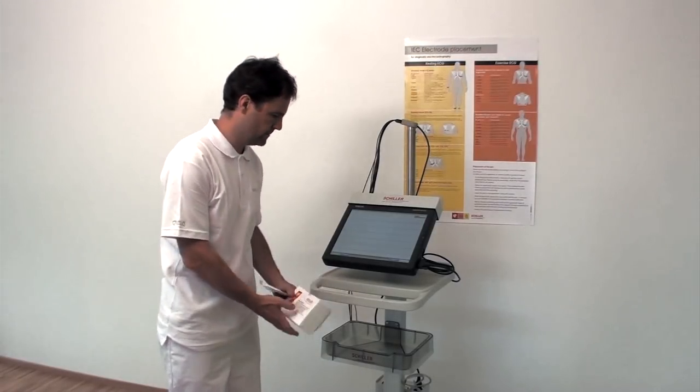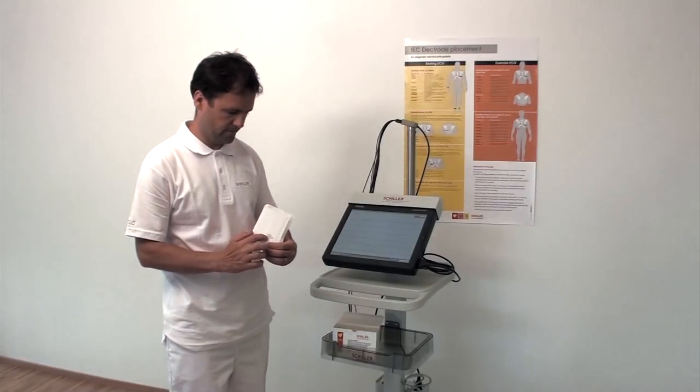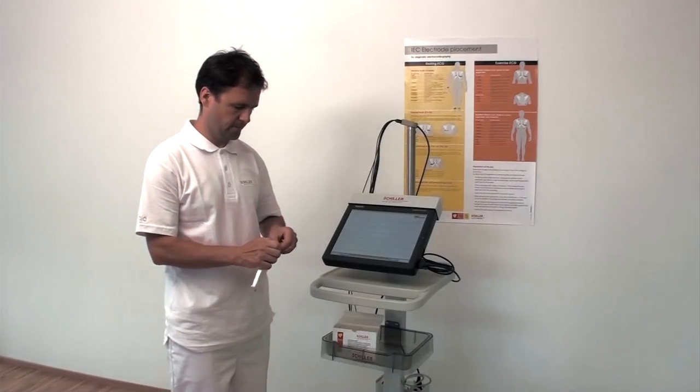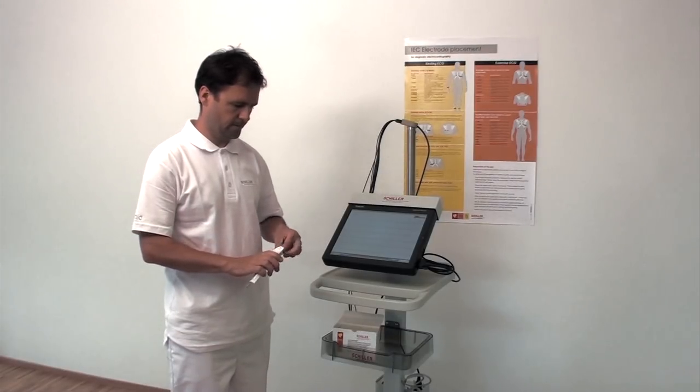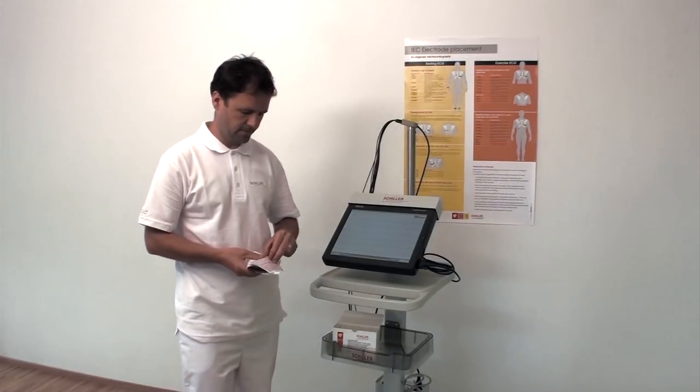The electrode greatly affects the transmission of signals from the skin. Therefore, check the expiry date on the package and ensure that the storage conditions stated on the electrode packaging have been adhered to. We recommend that Schiller electrodes are always used to ensure the quality of the signals.